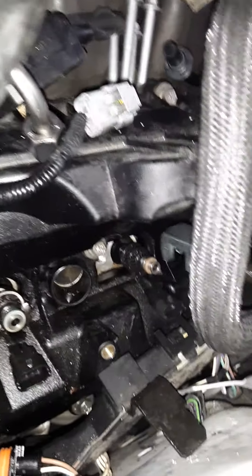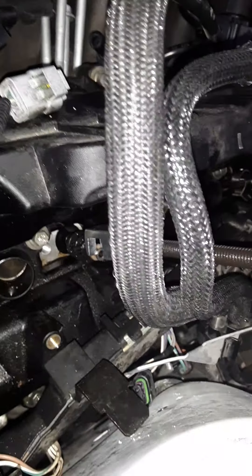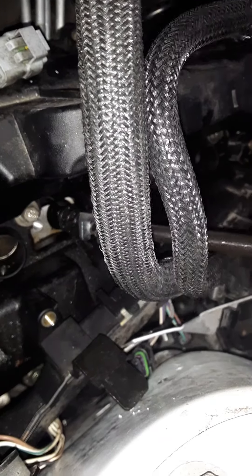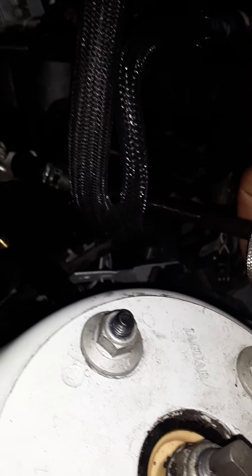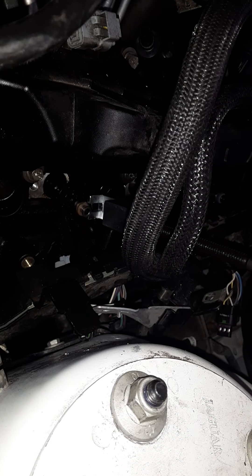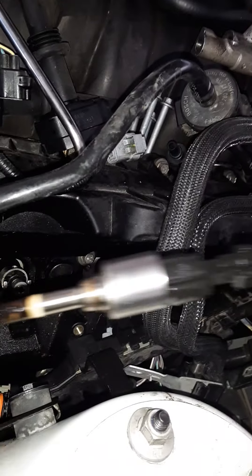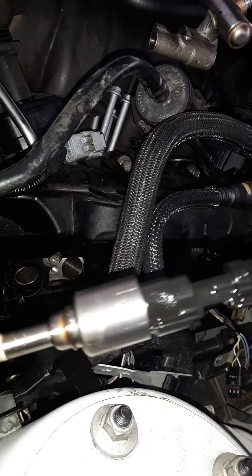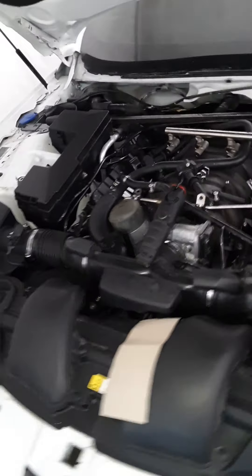This one is in there pretty good, probably because I'm only using one hand. There we go — got it! As you can see, you've got to pull on it a few times to knock it loose because these things are really pressed into the head, but the oil helped.